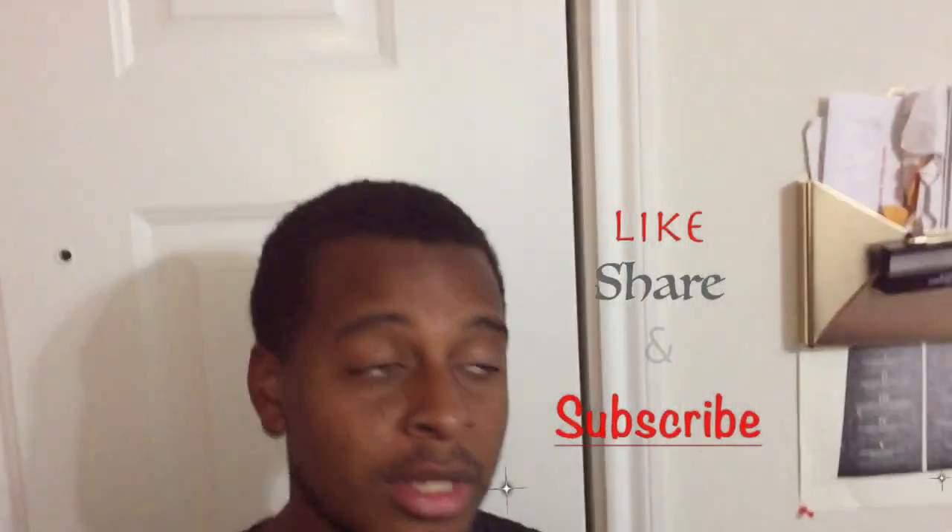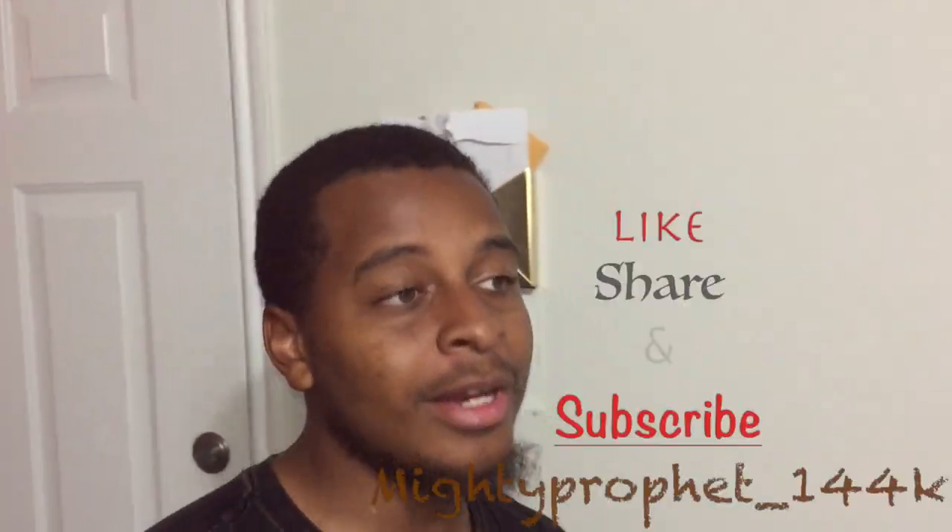Make sure y'all like and subscribe to the channel and hit the notification bell so y'all can be notified every time I post a video. I'm gonna keep giving y'all good content — how to do anything you can think of, not only cars. I'm a handyman — anything I can put my hands on I can pretty much do it. Make sure you like and subscribe to the channel so other people can also like, share, and subscribe.